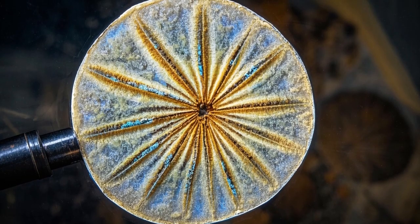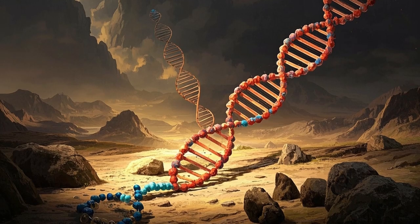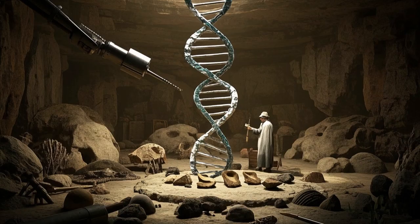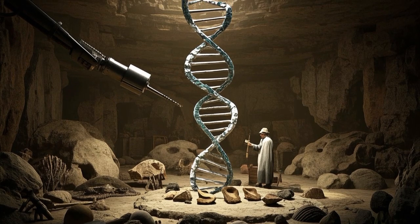Take, for example, a type of single-celled organism called an archaeon. When their chromosomes get damaged, they use a protein called Cas9 to find the mistake, and then snip out the bad bit and paste in a good copy.